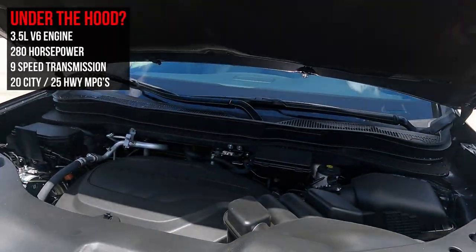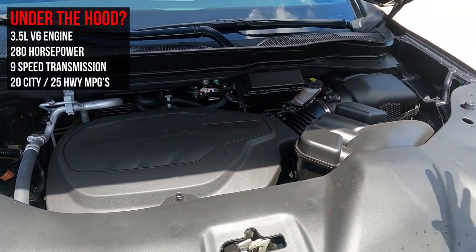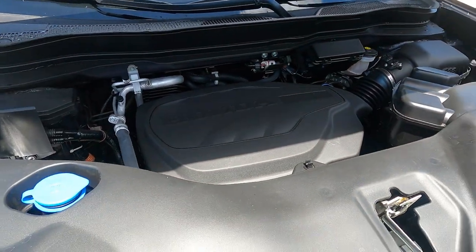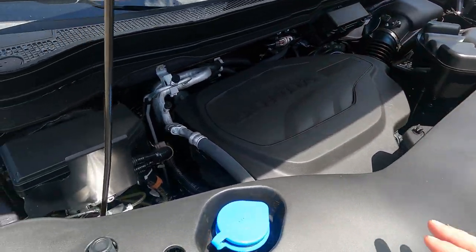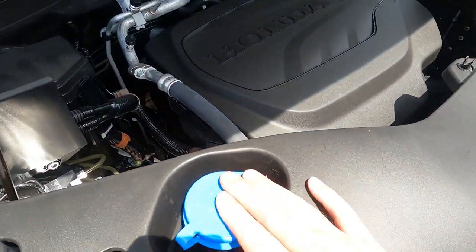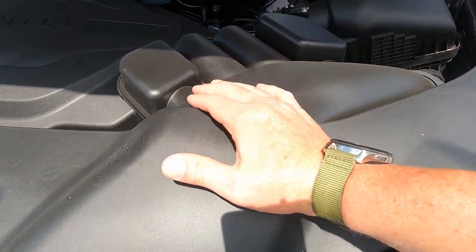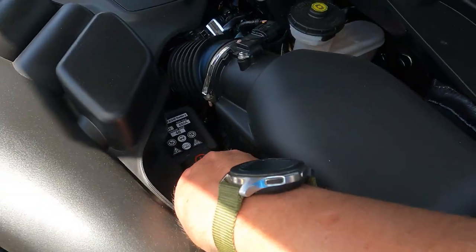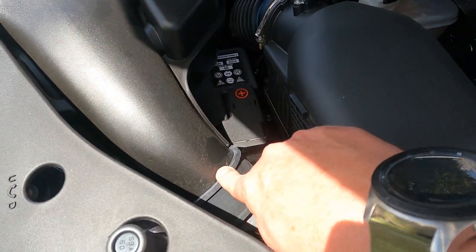One of the first things we should probably do is talk about what's underneath the hood of this vehicle. It's a 3.5 liter V6 engine putting out 280 horsepower. You've got a nice clean display here, which can be a good or bad thing depending on what you need to get to — you might have to remove a lot of plastic. I've got my fuse box, windshield wiper fluid, engine cover, and air box. My battery is deep down under here, so if you need to jump your car, you have to take the air box off with this rubber grommet.